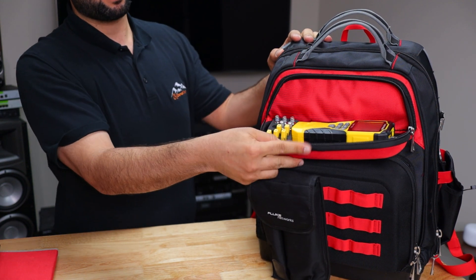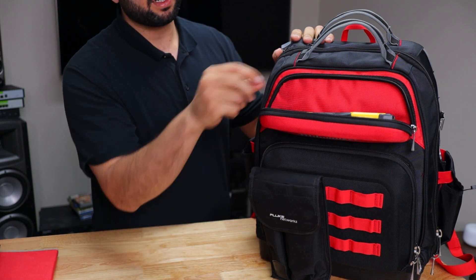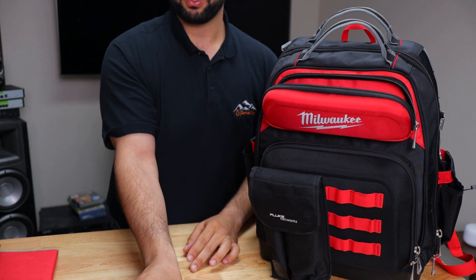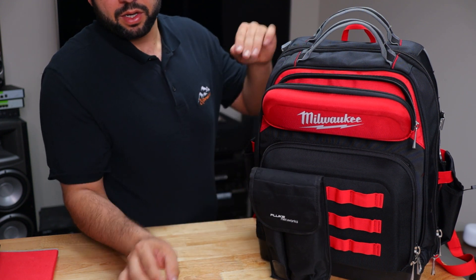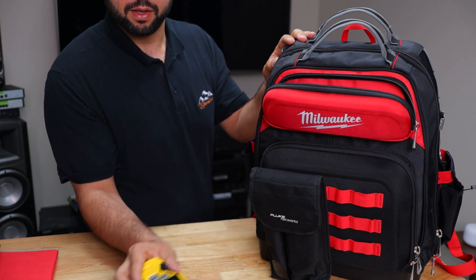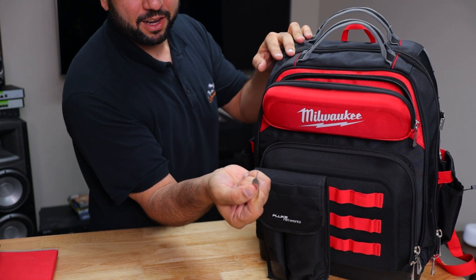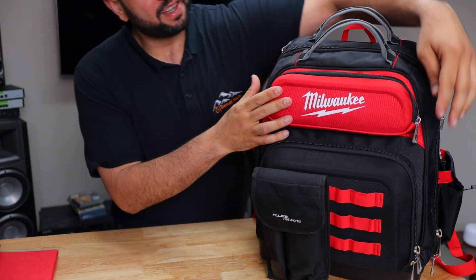Up here I have my client tools — a network tester. By the way, I'm going to leave affiliate links for all these products in the description if you want to buy any of them. This one is great because I can see if it's PoE, which pin is missing — it's definitely recommended. There's also a small hot tool for restarting equipment — comes in handy.